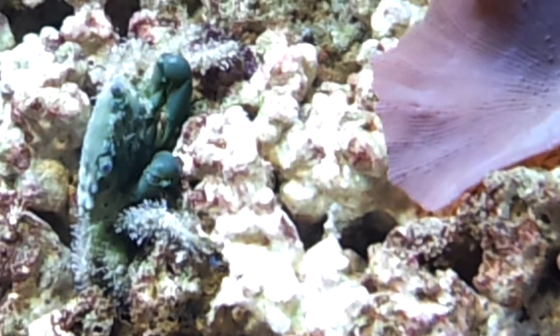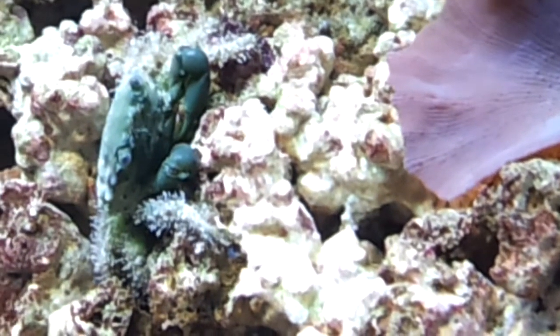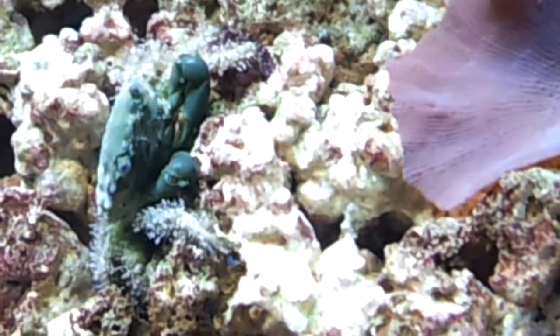But I thought he was pretty cool, so I wanted to do a quick shoot for him. Neat looking crab.